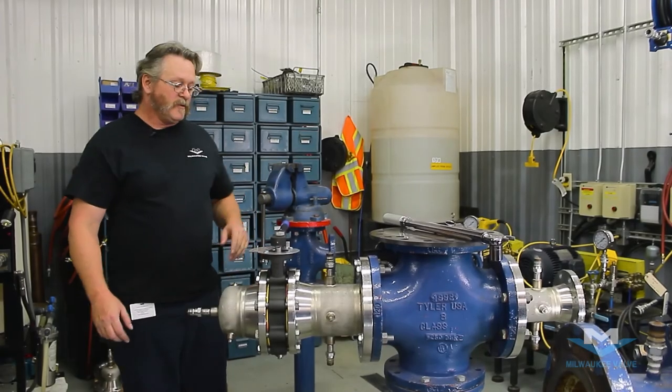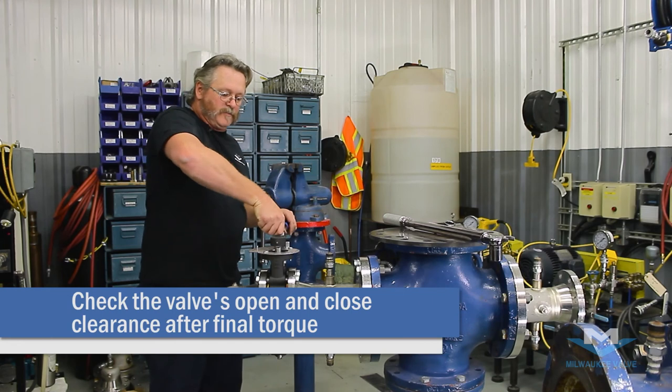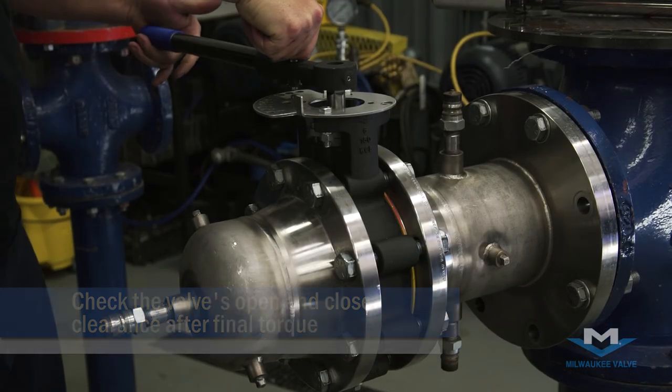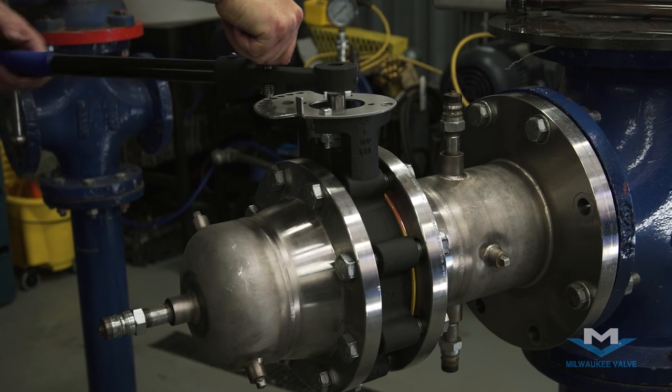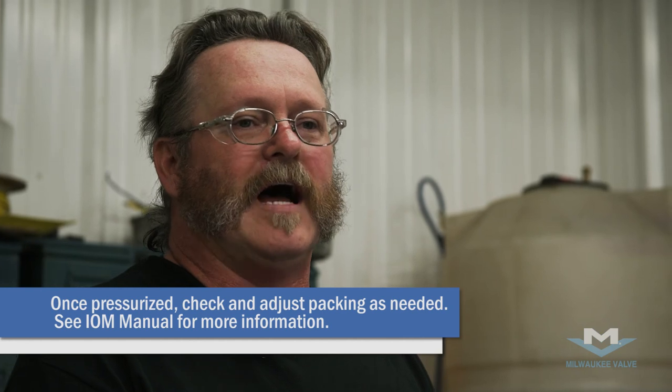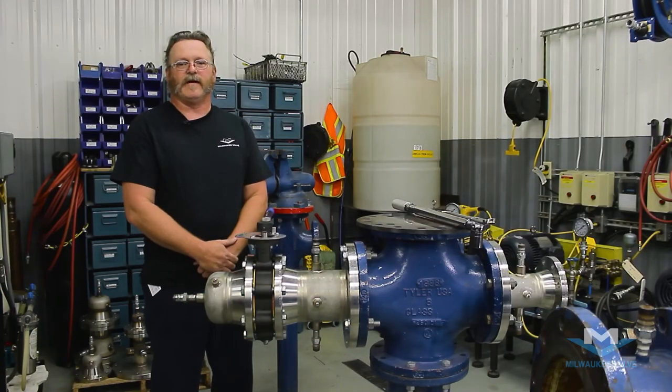After installing your last flange, you'll also want to check the valve again to make sure that there are all clearances. I'm Dave from Milwaukee Valve, and that's how you install a high-performance lug butterfly valve.